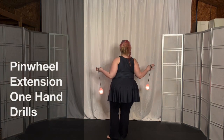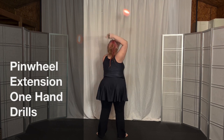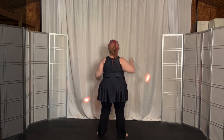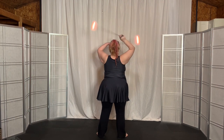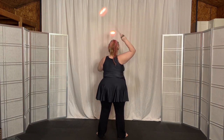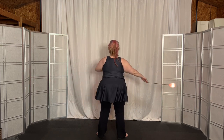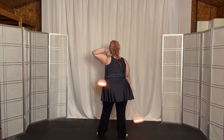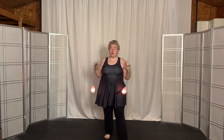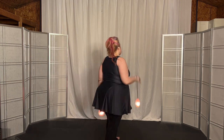There are four pinwheels, all with extensions. We did clockwise, which you can do with extensions, then anti-clockwise with extensions, then overhand opposite with extensions, and then underhand opposite with extensions — four total, all with extensions. Let's do the drills, each hand, each direction.